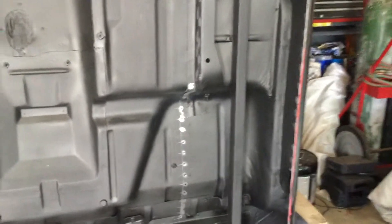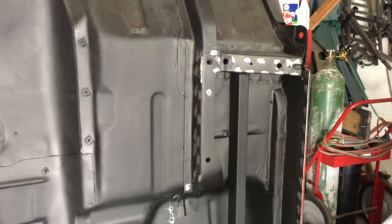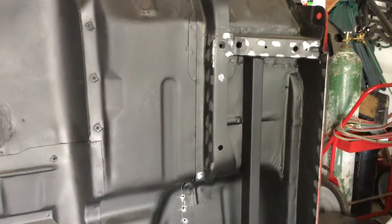I'm just about ready to weld them. Here's the side with no box — I ran this truck for at least 10 years of daily use.